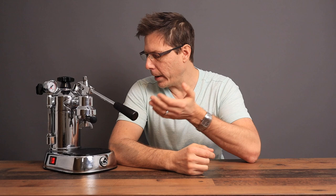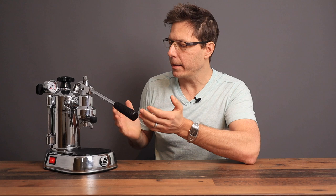So what is all the fuss about lever machines? Today we're going to take a look at the La Pavoni Professional lever machine. It's really quite a basic machine — it's got just one switch on it here on the side. Let's turn that on and let it start getting heated up.